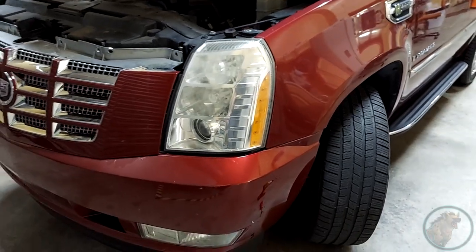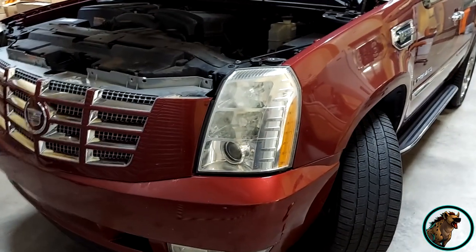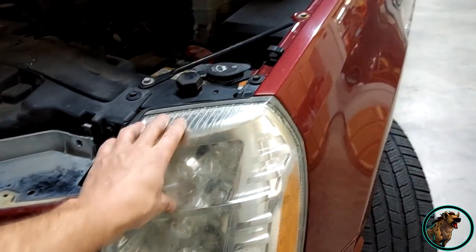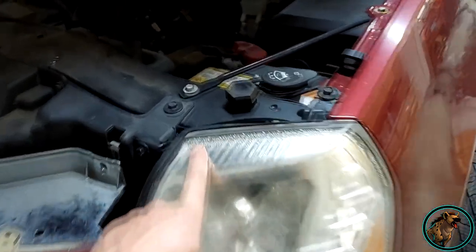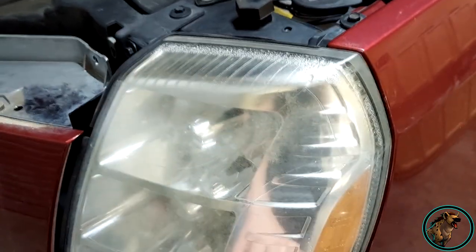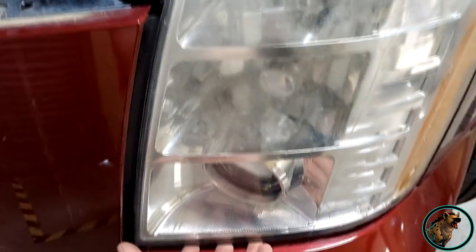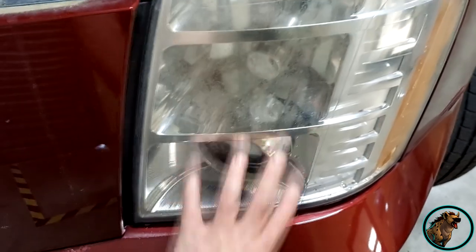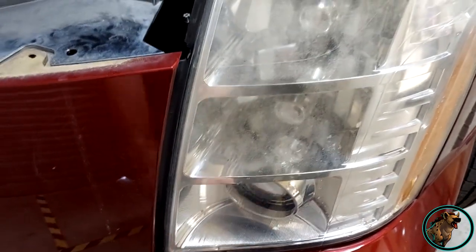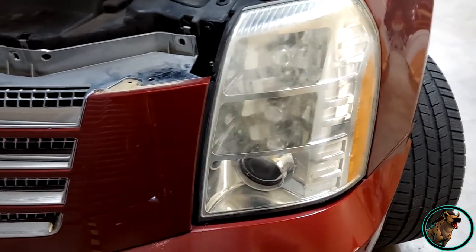I figured I'd make a short how-to video to maybe help somebody out. I'm about sick of dealing with headlight and ballast issues on this Escalade. The Yukons and other similar vehicles are known for getting moisture in the headlights. They don't seal properly and the moisture drains down to the bottom of the lighting fixture where the ballast is located, shorts it out. The ballast is pretty cheap, around 25 to 30 bucks, but the problem is you constantly have to change it.